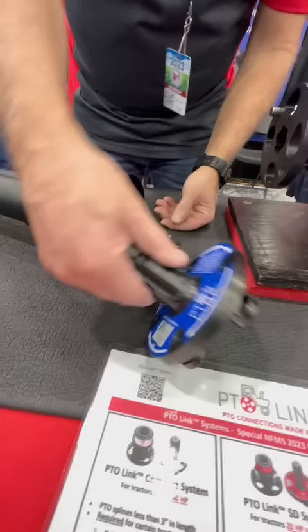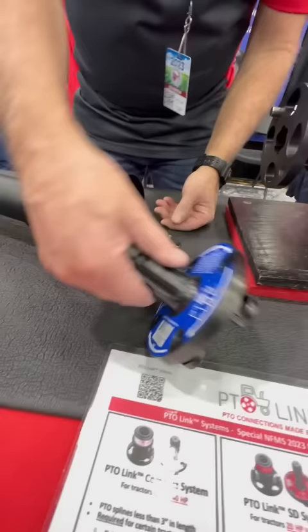It's called the PTO link system and it's at tractorptolink.com.